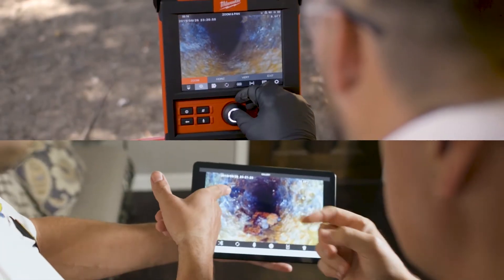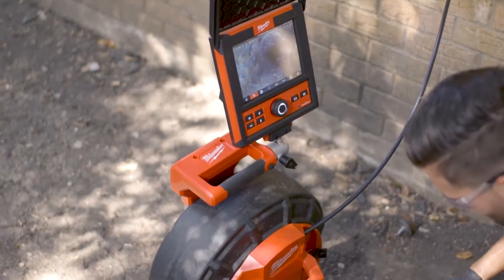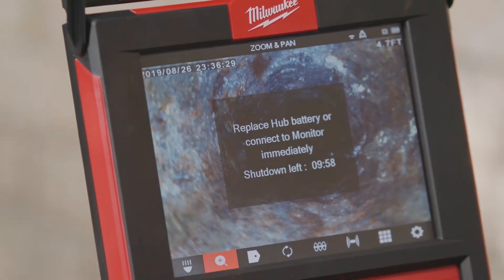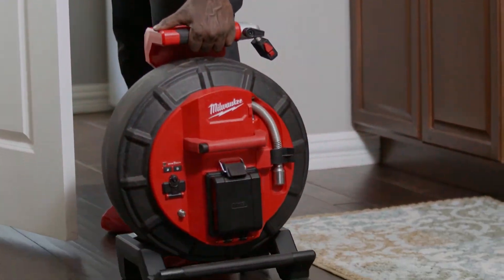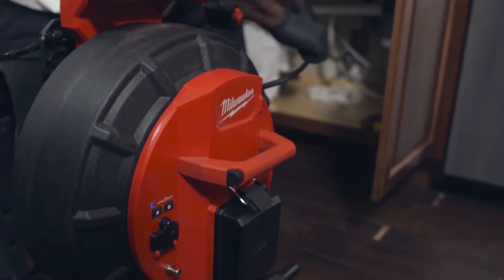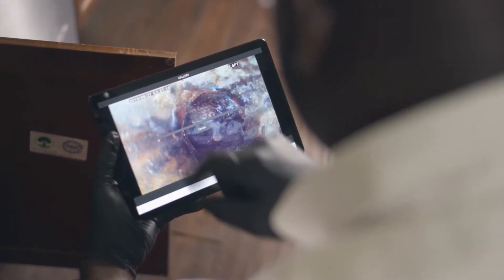Wireless connectivity to a mobile device or the M18 wireless monitor allows you to take the results where you need them. An internal backup battery allows you to hot-swap M18 batteries during live inspections without losing the recording, with the ability to trim video length and add or remove audio from recordings.